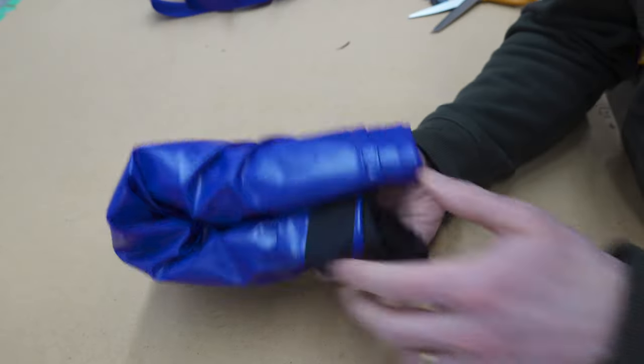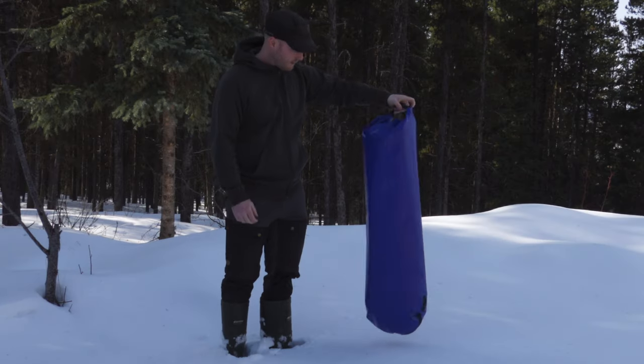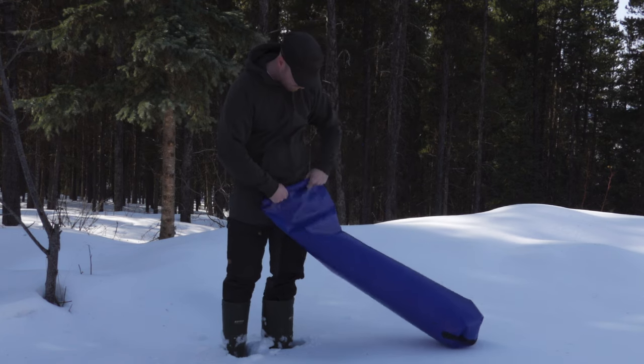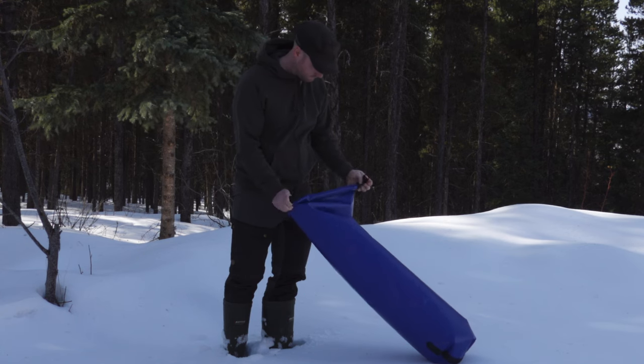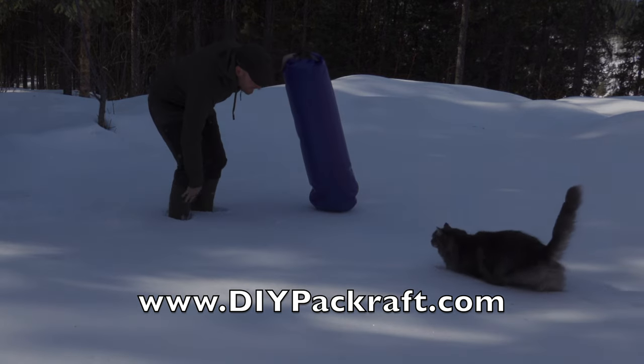I've just loosely rolled it up — it doesn't take up much room when not in use. That's all for this video. Thanks for watching.